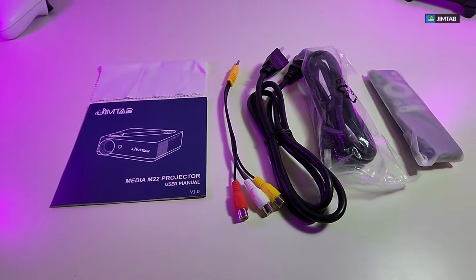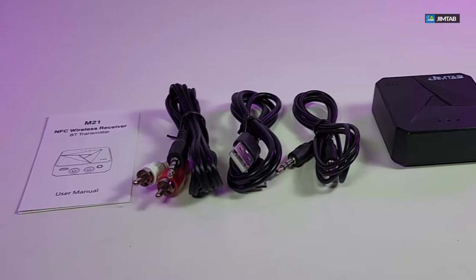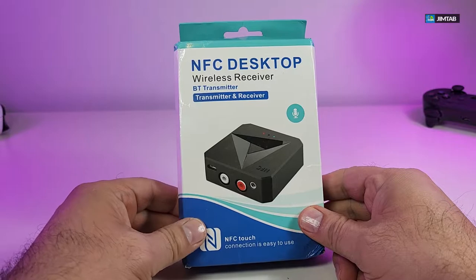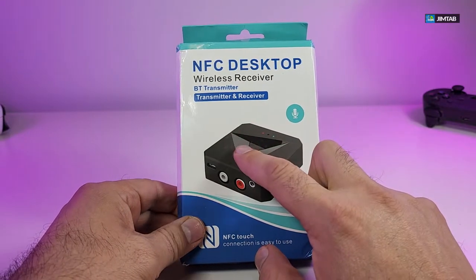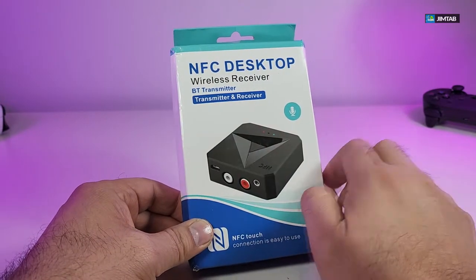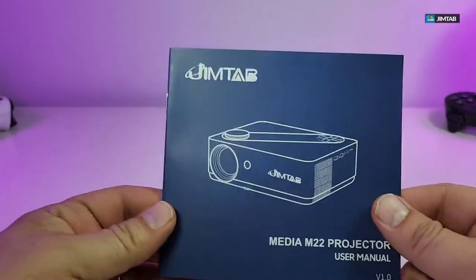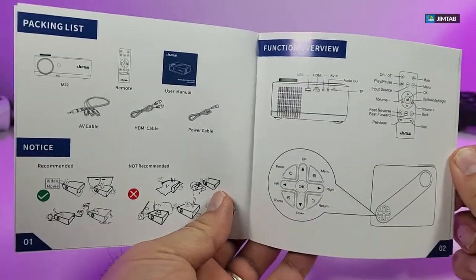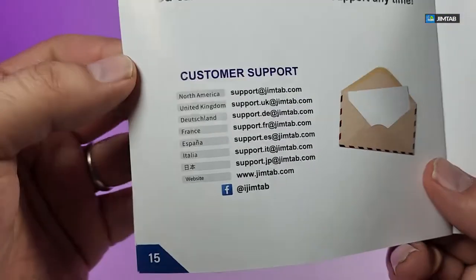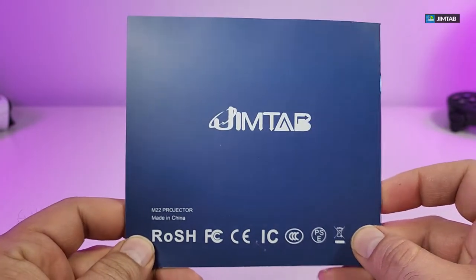Here are all the components that are part of the JimTap and also the NFC desktop wireless receiver. Now I also received this little box — this is the NFC desktop wireless receiver and also transmitter, so it's both of them. That means it can accept a Bluetooth connection and also transfer. It comes with this user manual, and the best part is on the last page you have customer support information.